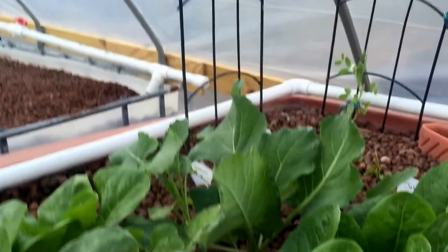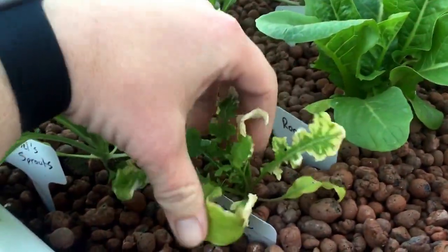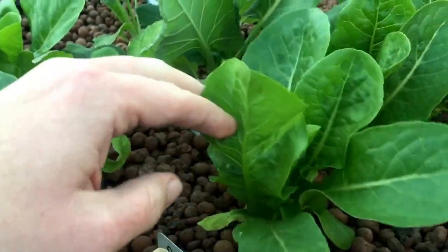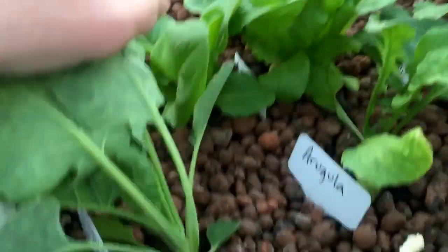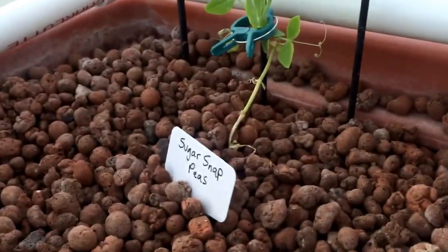We have some totally delicious stuff right here. Some bibb lettuce — actually that's arugula, that's not romaine. But this romaine is great. The cabbage is good, the bibb lettuce is awesome. We have our red pear tomato going right there.